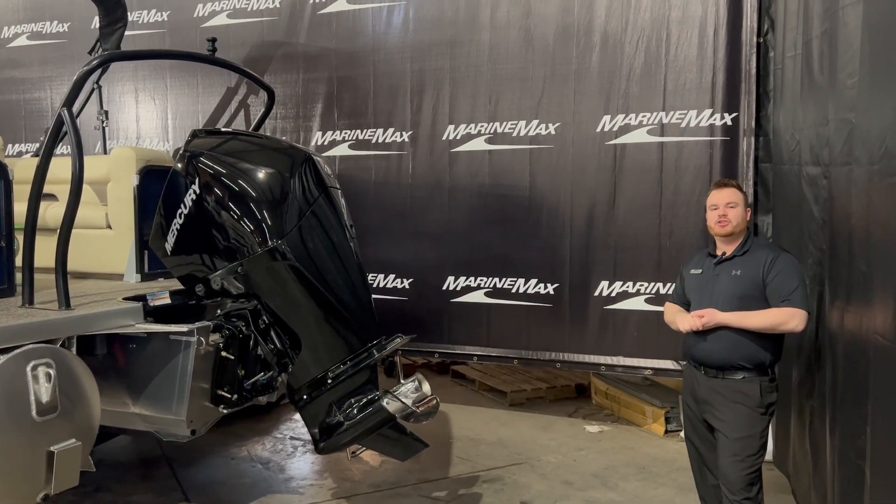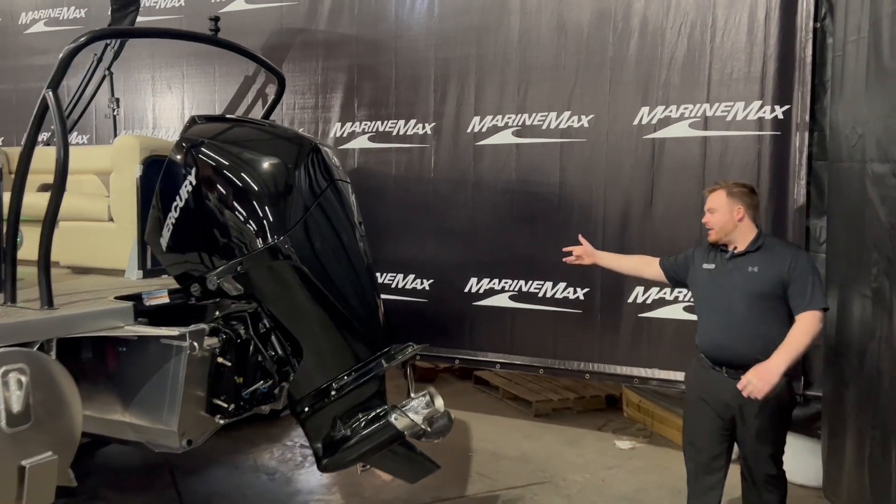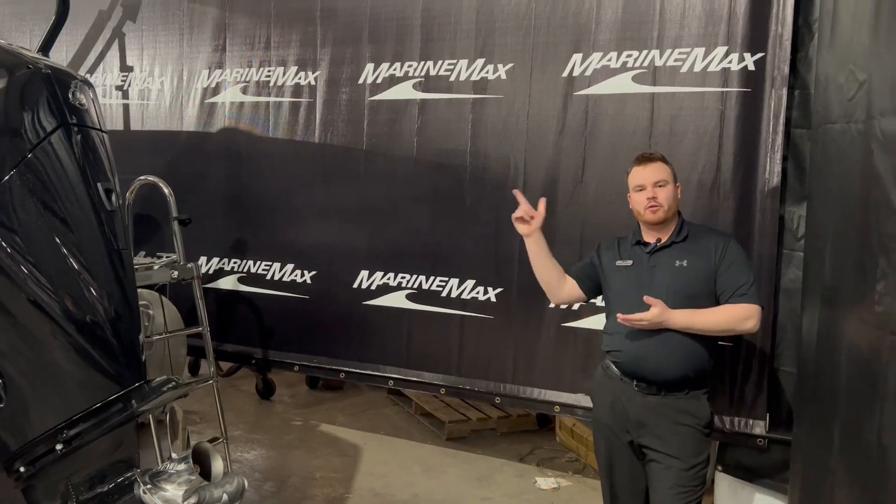Powering this is a Mercury 250 horsepower outboard. Another feature we've got on the back is a stainless steel boarding ladder. This boat is fully loaded — let's go inside and take a look.